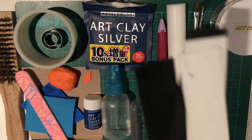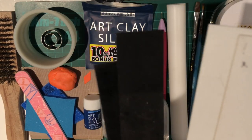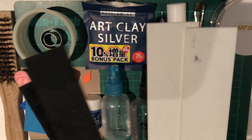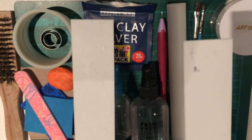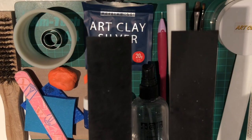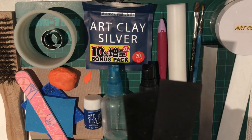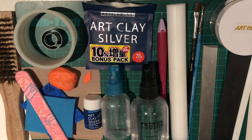Lastly, I've got my spacer bars. If you don't have spacer bars, you can use playing cards — the white ones are one millimetre, which means four playing cards on either side, and the other ones I'm using are 0.75 millimetres, which is three playing cards on either side. So we've got all our tools together. If I use anything else later on, I'll add it in the description below.